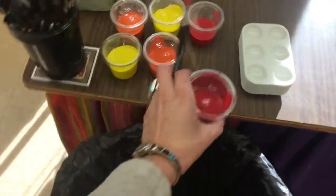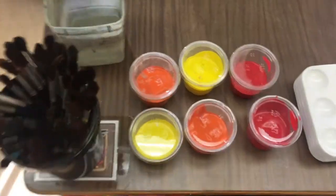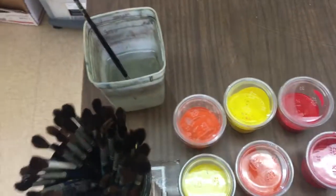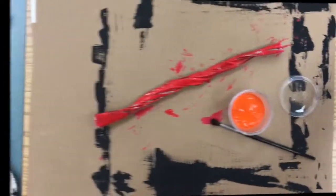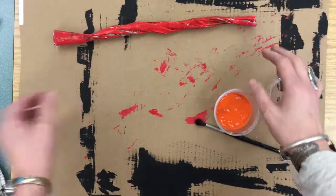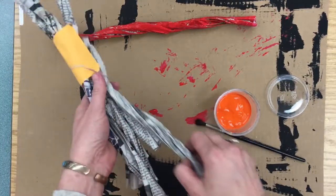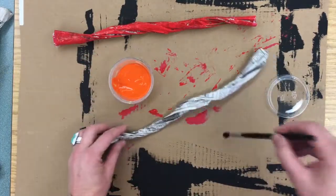When it's time to change colors, just bring the color you're done with back. Put this brush into the water cup and just take a new brush and a new color. When you're ready for your next one, just push this aside and leave it on your cardboard. Take a new twist and repeat the process all over again.